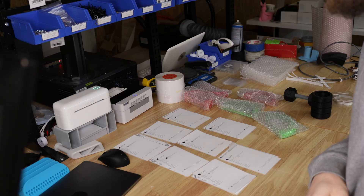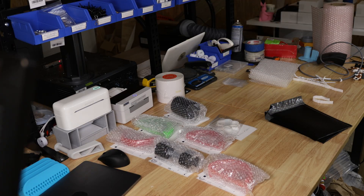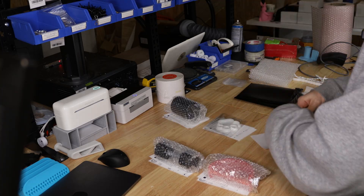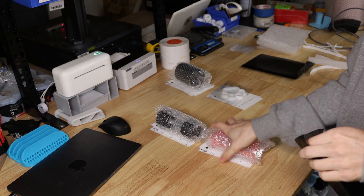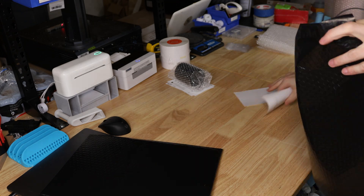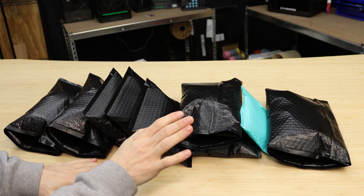So aside from the keychains, I also have eight Etsy orders that I need to get packed up and ready to go out. So let's dive into that. All right, I've got all eight of the Etsy orders packed up and ready to go out to the post office tomorrow.